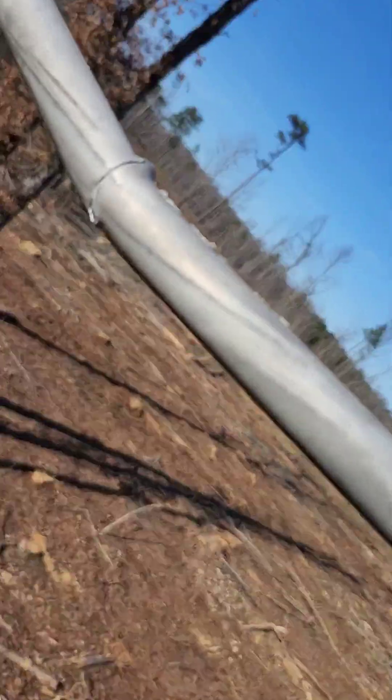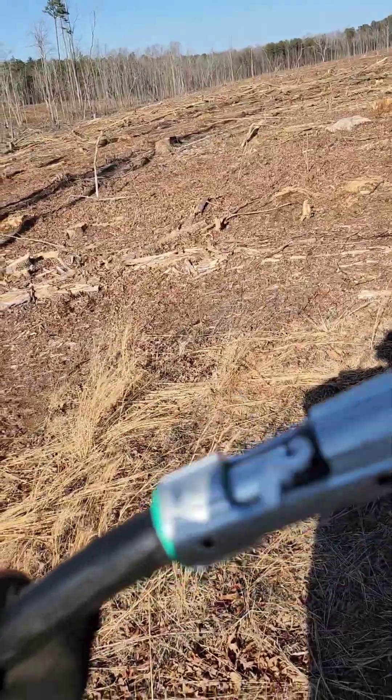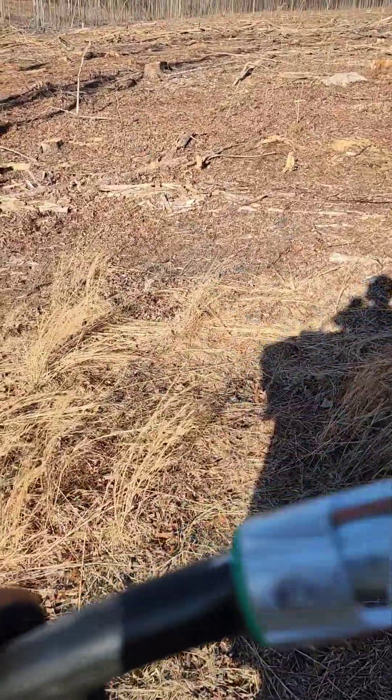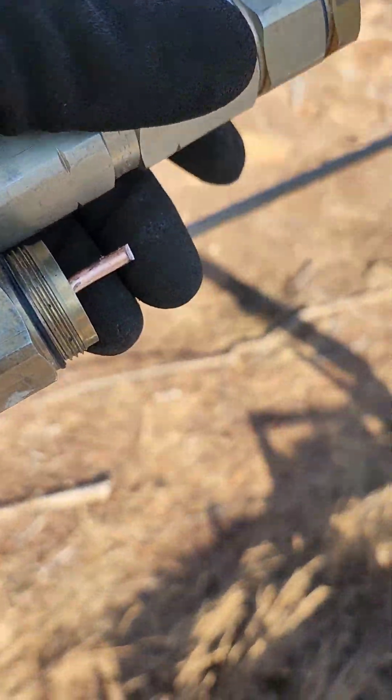We got this cracked feeder we're gonna have to repair. It's causing low SNR on the whole node and it's causing the TX to go up to 55 on the modems downstream. We'll repair it — we'll cut down this cracked feeder and cut in another piece of cable to get this thing repaired.